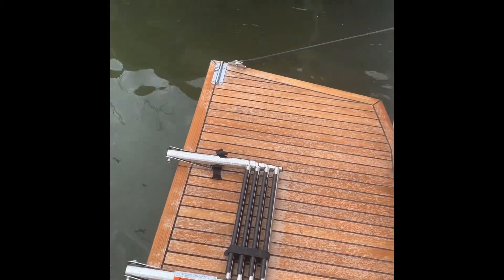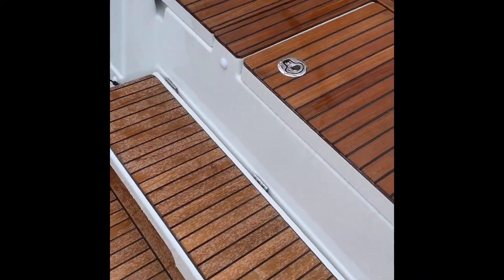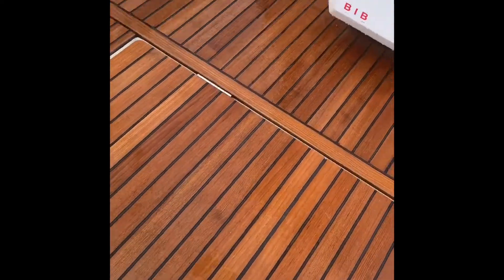There's your ladder to come up from the water. There's a really nice mid-step here, which makes it very easy to get up on the cockpit floor.